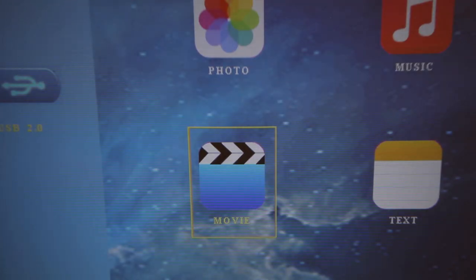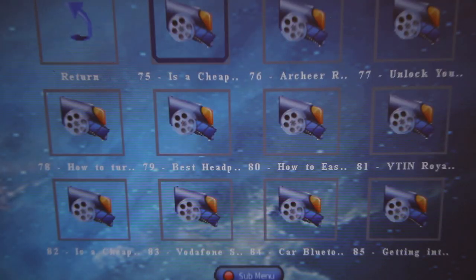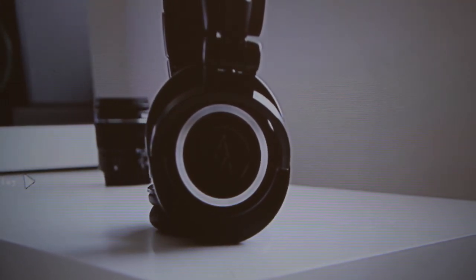The menu system for media is fairly simple to navigate — you basically just use the remote to get around it, since the buttons on the projector won't let you do this. You need to have the play button that's on the remote and things like that.